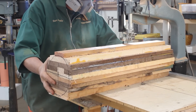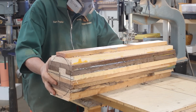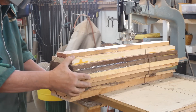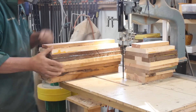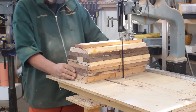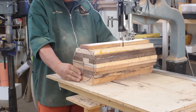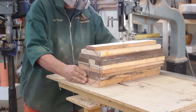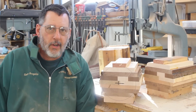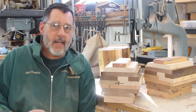I've got my dust mask and hearing protection on — the bandsaw kicks back a lot of dust. After cutting, I inspect the ends and the glue joints are really good — very tight. I think it'll make a nice sphere.